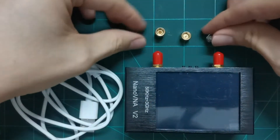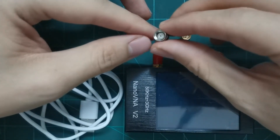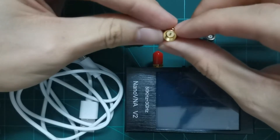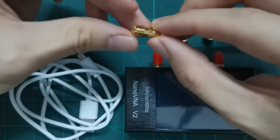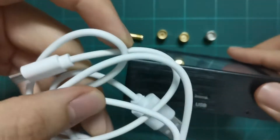In the package they have a USB cable and the calibration kits. The calibration kit includes the load, which has teflon in the middle, the short, and the open — so open, short, load are here. And then there's the through, if you want to calibrate for two ports.